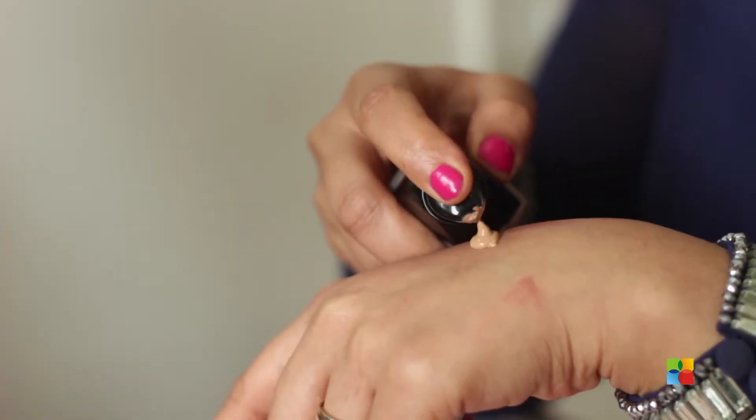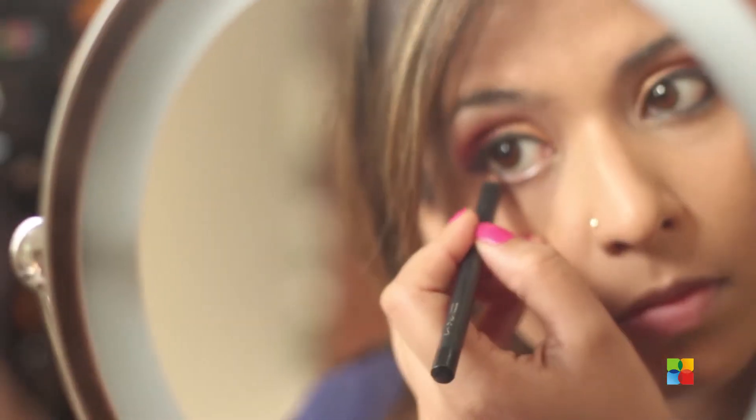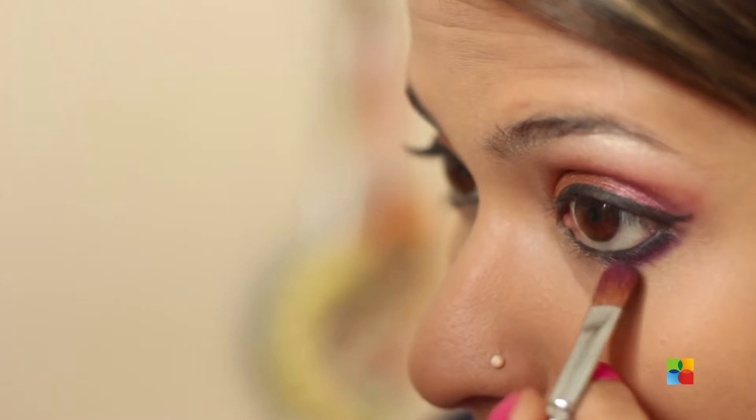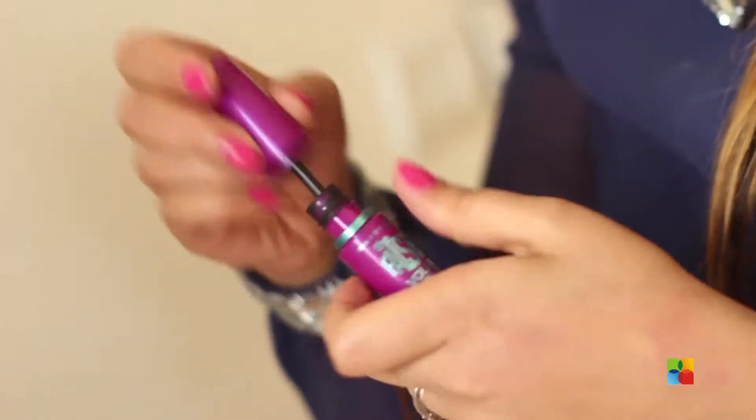I'm going to apply my foundation and concealer and come right back. Now back to the eyes — I'm applying some coal in my waterline. Then taking the same purple I used on the outer V with a flat brush and applying it along my lower lash line, getting it thick from the outer corner and thinner as you come inside. Apply some mascara, and if you want to use falsies, that would look good too.